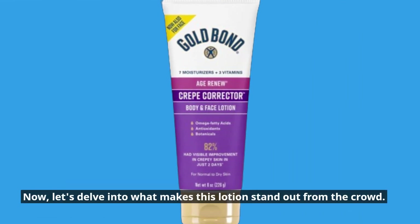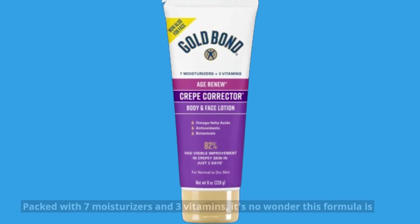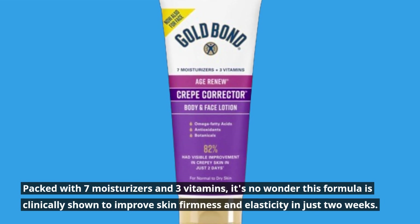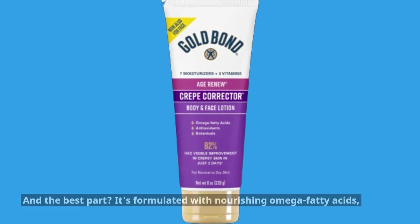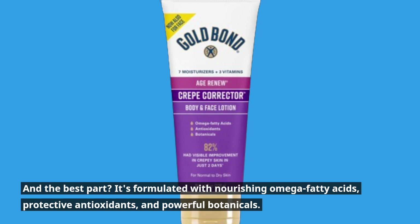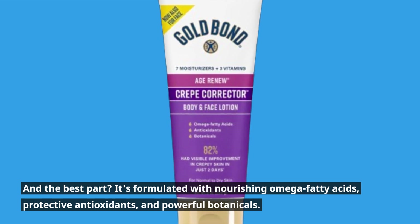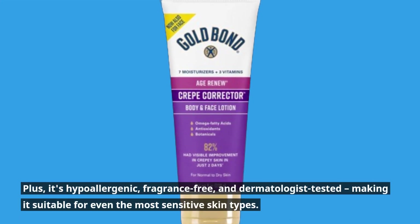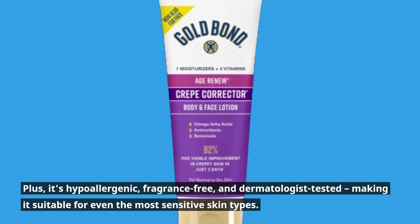Now, let's delve into what makes this lotion stand out from the crowd. Packed with 7 moisturizers and 3 vitamins, it's no wonder this formula is clinically shown to improve skin firmness and elasticity in just 2 weeks. It's formulated with nourishing omega fatty acids, protective antioxidants, and powerful botanicals. Plus, it's hypoallergenic, fragrance-free, and dermatologist-tested, making it suitable for even the most sensitive skin types.